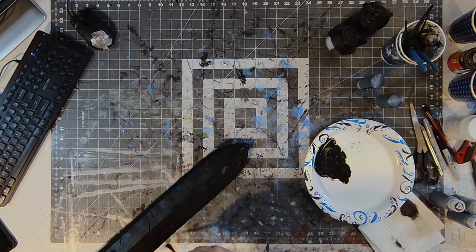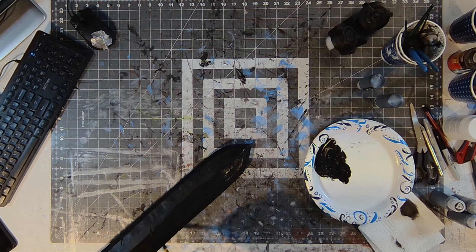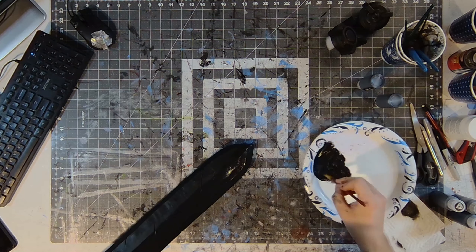I had taken everything outside to prime using PlastiBip as my primer. For my first coat of paint, everything was given a layer of metallic black.